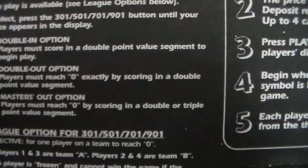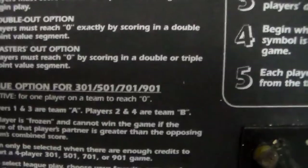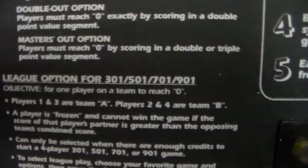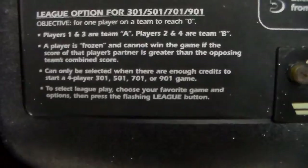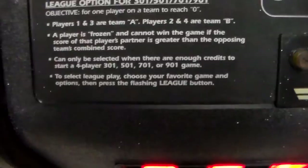There are also options: double in — player must score in a double point value segment to begin play. Double out — player must reach zero exactly by scoring in a double segment. Masters out — player must reach zero by scoring in a double or triple point value segment. For the league option in 301/501/701/901, players one and three are team A, players two and four are team B. A player is frozen and cannot win if their partner's score is greater than the opposing team's combined score. To select league play, choose your game and options, then press the flashing league button.